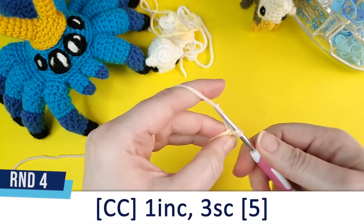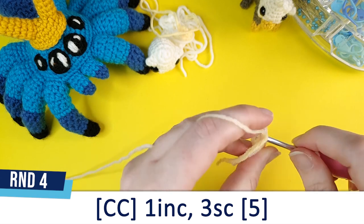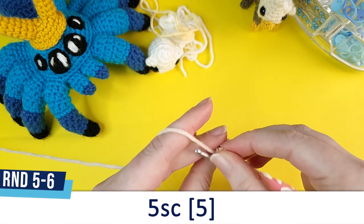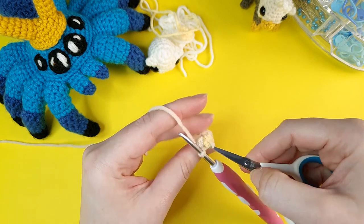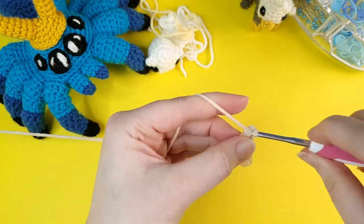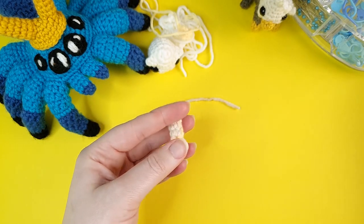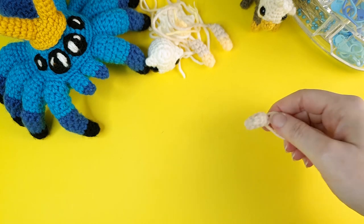Round four is going to be one increase followed by three single crochet. Both rounds five and six are five single crochet each, but you can just do the single crochet consecutively — in this case you'll be doing ten. When you finish the first front leg, you'll need to make a second. And when those are done, we will crochet the back legs.